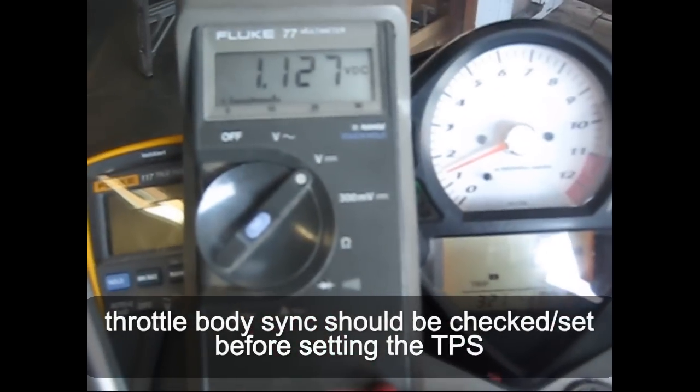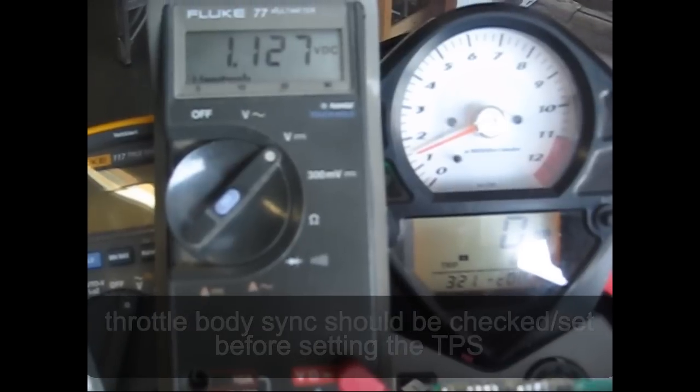So doing that — with the bike warmed up to 1300 RPM — set the voltage to 1.13 and you're good to go.